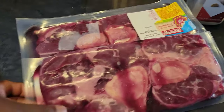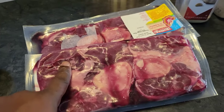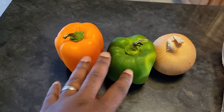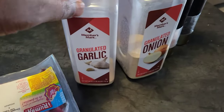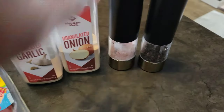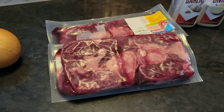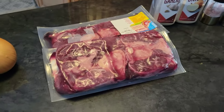Here we have our beef shanks — two packs, two shanks in each pack. The shank is located right above the knee on the cow. It can be a little tough because it's a working muscle, but we're going to get it spoon tender. We've got green pepper, orange pepper, onion, granulated garlic, granulated onion, salt, black pepper, a little flour, and some beef stock — that's basically all it's going to take.